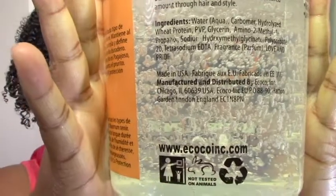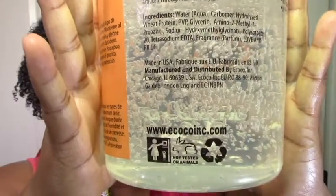Let me compare the ingredients and then we can do a review, although like I said it looks pretty much the same. Most Eco Styler has similar ingredients as you know. Most Eco Styler has water, carbomer, hydrolyzed wheat protein, PVP, and glycerin. The order might be changed around but they all have those four ingredients. Carbomer is the main gelling ingredient, and the glycerin and protein I think they just added for moisture — but don't quote me.